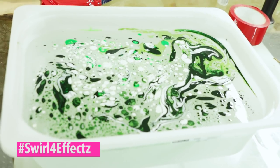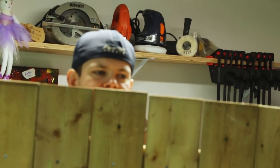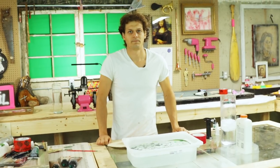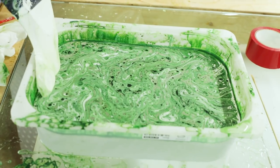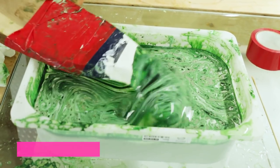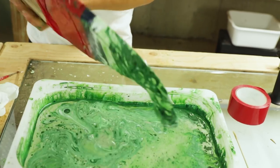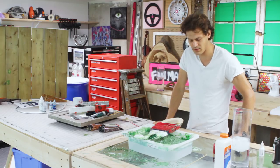Just swirl it to give it some effects. Drum roll — it's called marbling. Under and up. Now we'll let it dry, then we'll take off the tape and resin the whole thing, and then serve something on it.